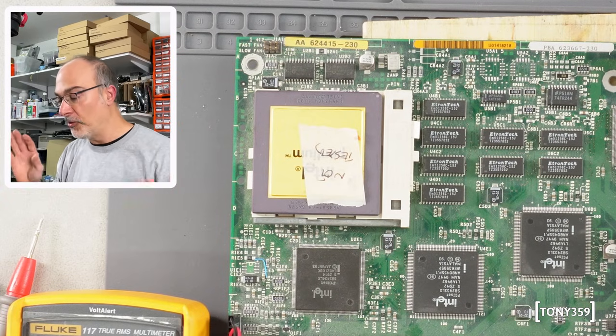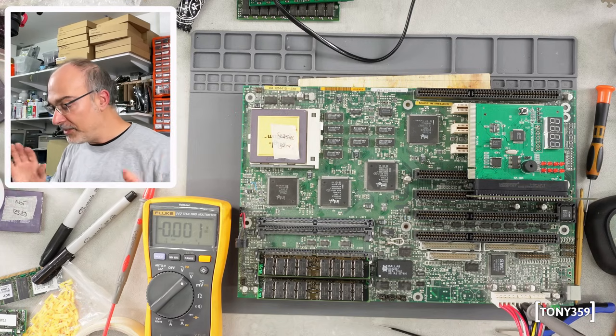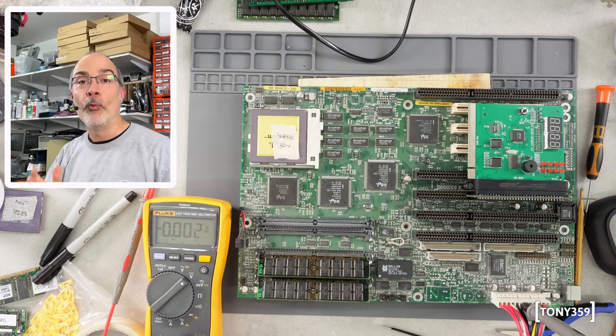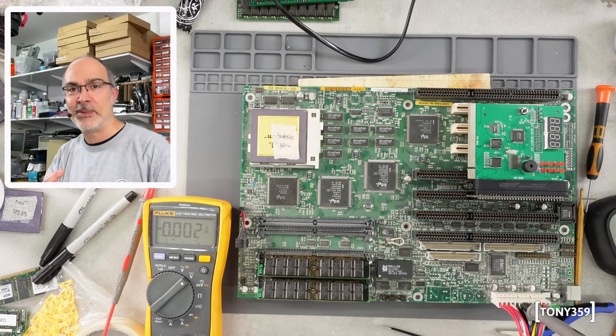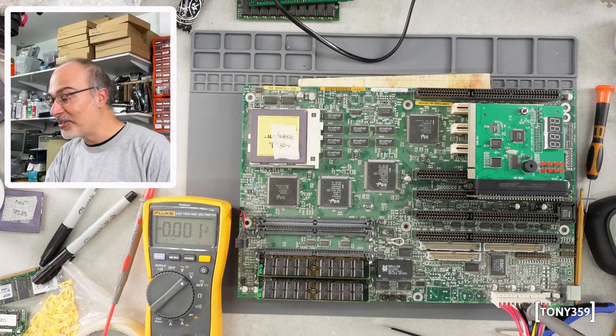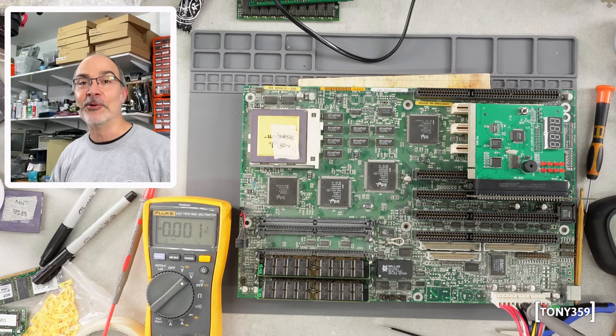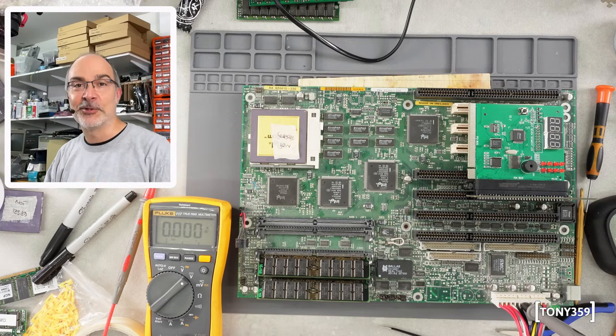This motherboard is absolutely amazing though — absolutely fantastic. But why was it called Batman? Batman's Revenge, Batman 2? If you know, please let me know down below in the comments because I have no idea. It's so cool that the motherboard was called Batman. Anyway, let's move to the next board.